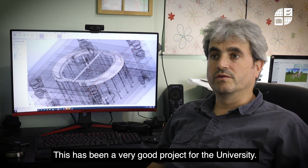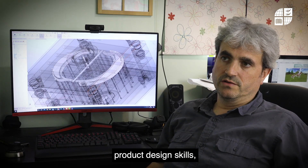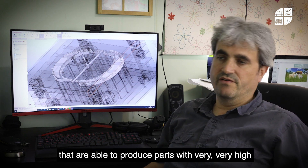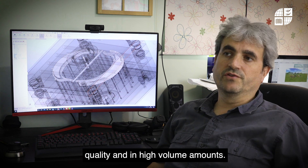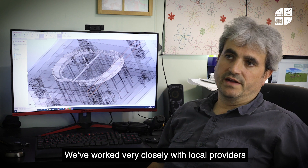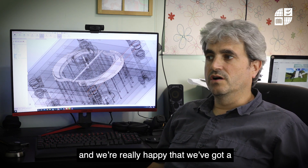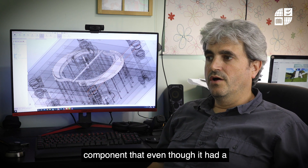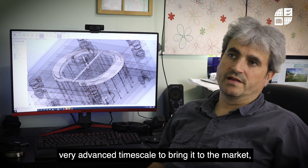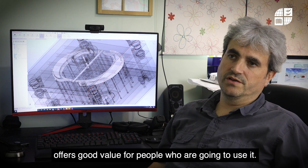This has been a very good project for the university. We've been able to showcase our product design skills and our ability to design for manufacturing processes that produce parts with very high quality and in high volume amounts. We've worked very closely with local providers to work through the regulatory process, and I'm really happy that we've got a component that, even though it had a very advanced timescale to bring to market, is a high-quality component that offers good value for the people who are going to use it.